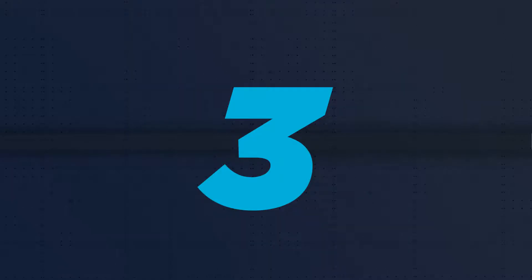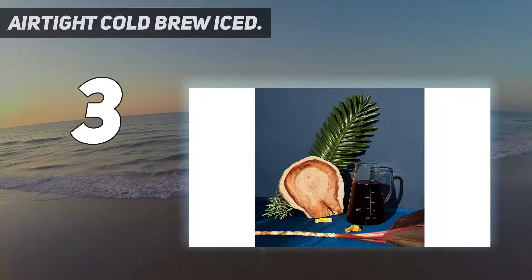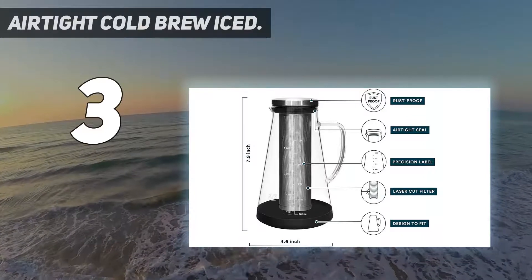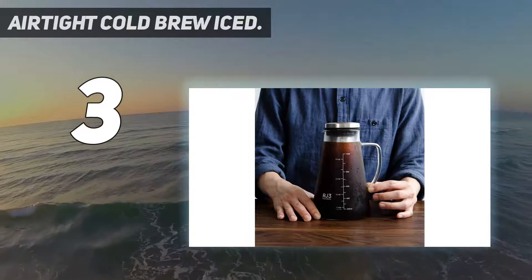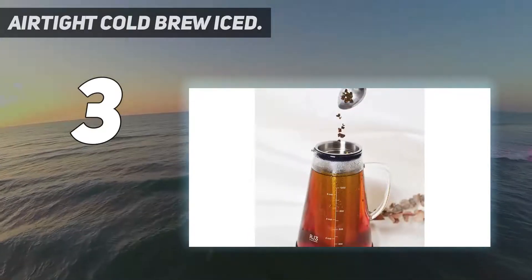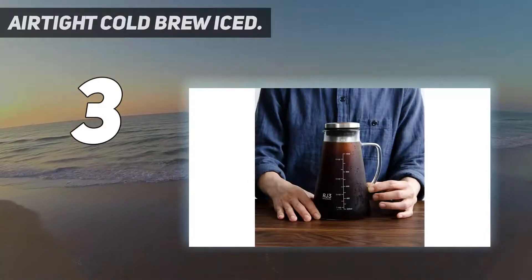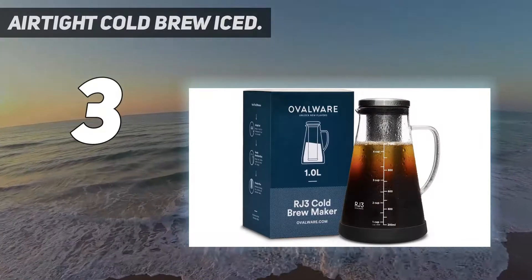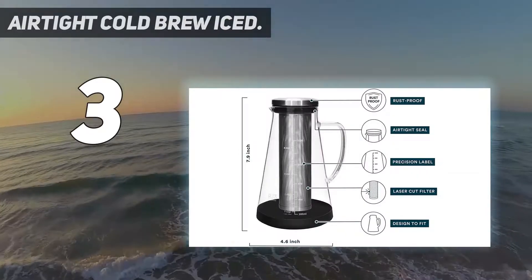At number three, the Airtight Cold Brew pitcher. If you like a modern aesthetic, this is a great pitcher. It is on the smaller side with a one-liter capacity, though Oval Ware does make a larger option. It's certainly a statement piece with its beaker shape and rubber-cushioned bottom. The instructions recommended opening up the tea bags if using them instead of loose leaf, which resulted in some sediment. Our tester recommends using loose leaf tea for this one.